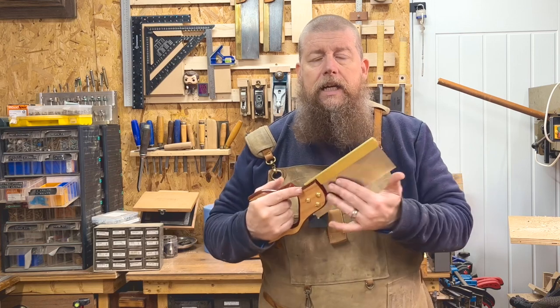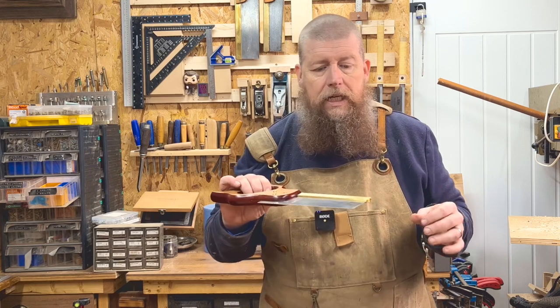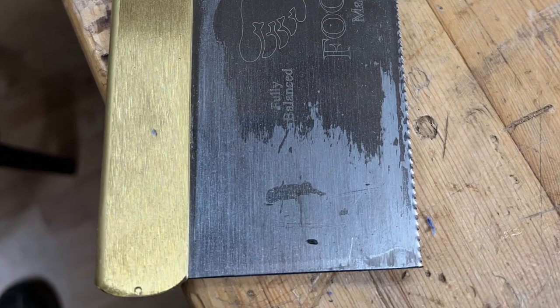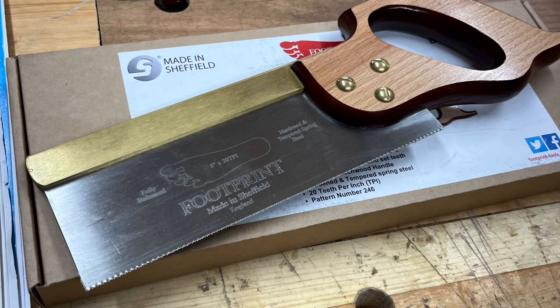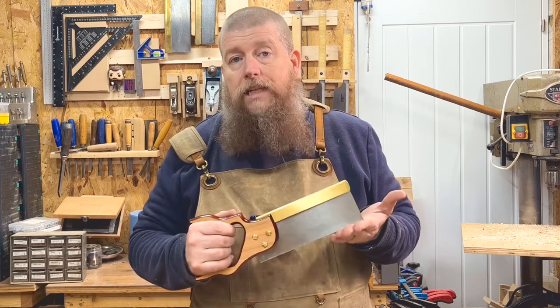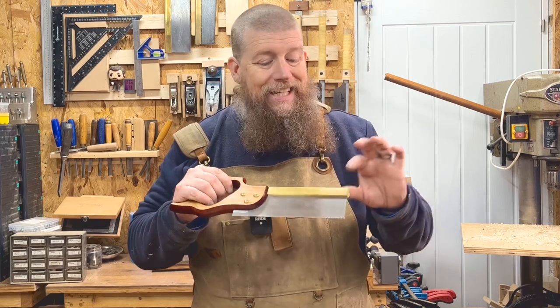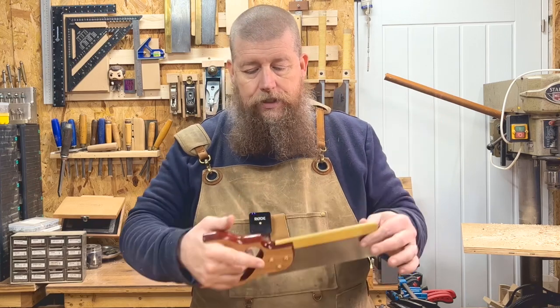The handle arrived covered in some kind of wax or thick coating that looked like a big bubble on the end — it needed cleaning off, though a rag sorted it out easily enough. The teeth are sharpened and set by machine rather than hand sharpened. The spine is not polished, so there's just a little bit of refinement missing overall, plus the generic handle. That said, it is only £66.